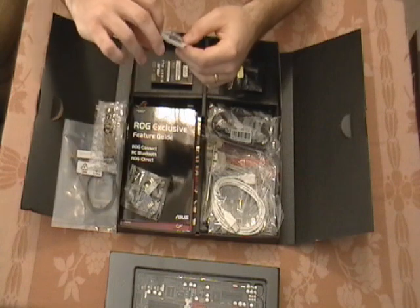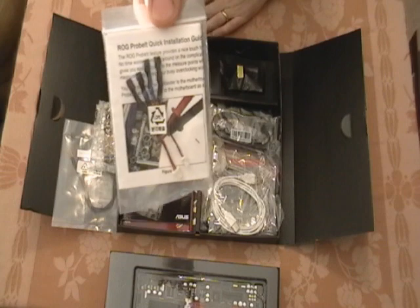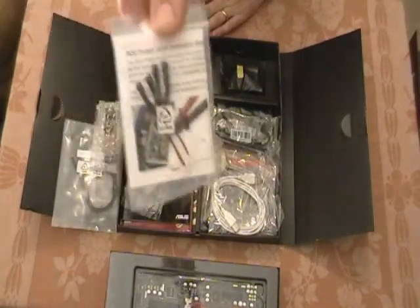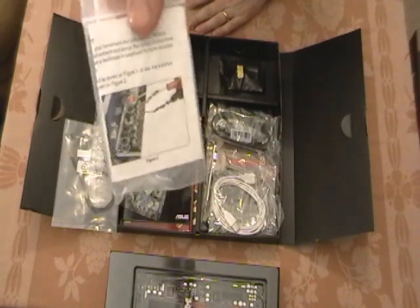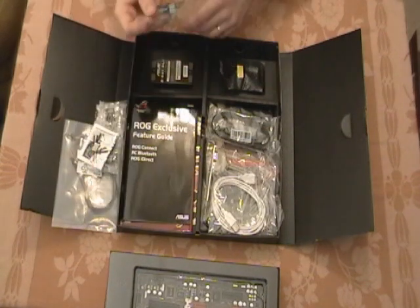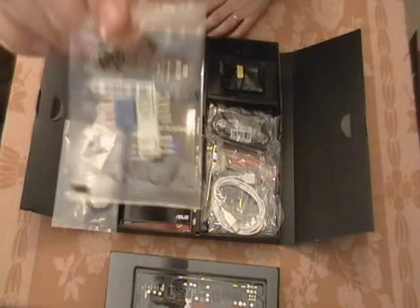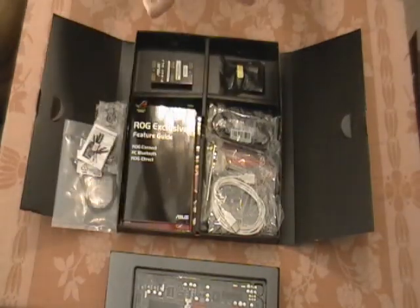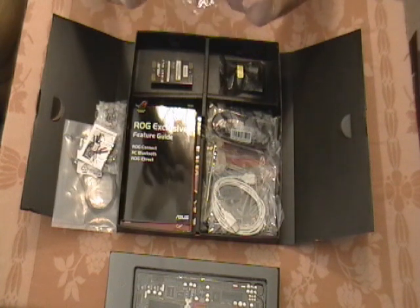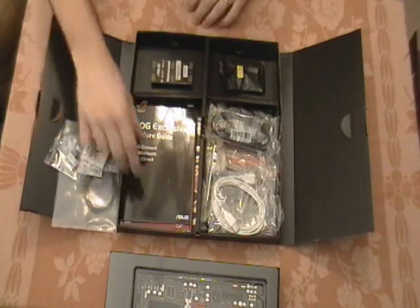Then you have the Rogue ProBelt. This is for connecting a multimeter to the motherboard — it's got these two little cables you can connect. There's a header on the motherboard; I'll show you that in a minute. You can connect a multimeter to get voltage readings directly off the motherboard. This connector here is for the power switch, hard drive activity, etc. You can connect the headers onto this and then just plug that directly into the motherboard. That's a nice addition.